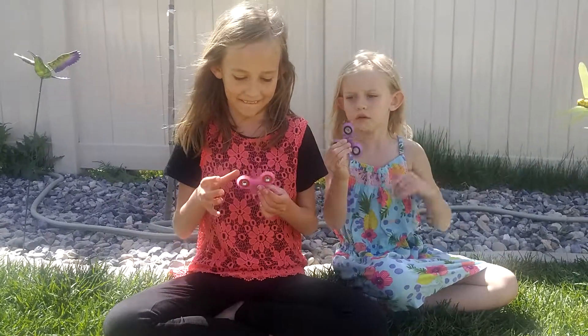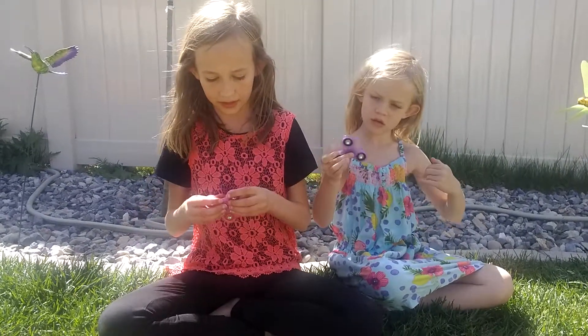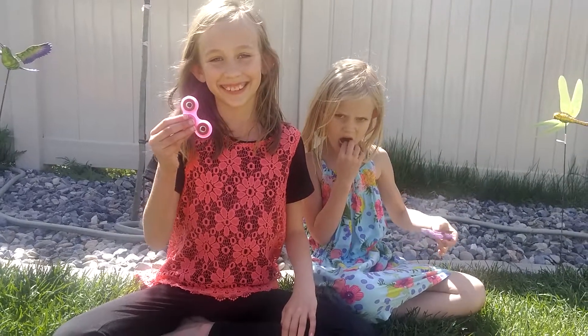I can do that one. Kind of like that one I did. Oops. That is what a fidget spinner does — you can hold it. I can do it. Thank you.